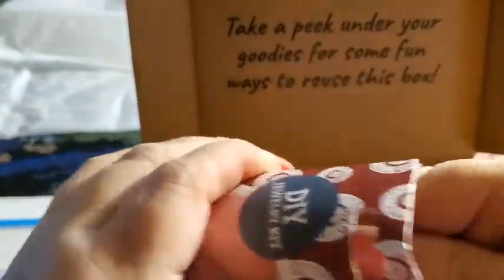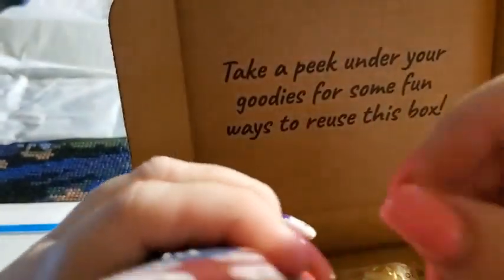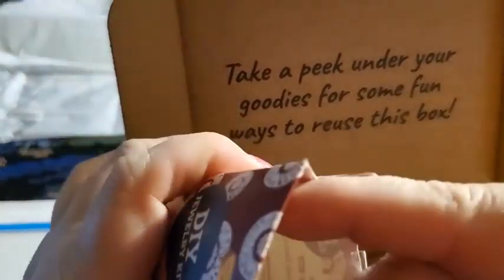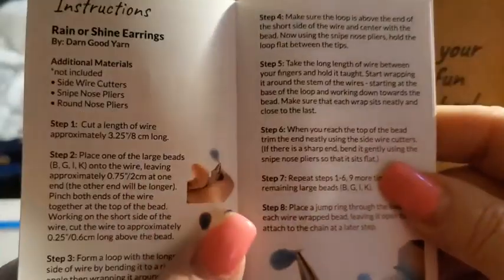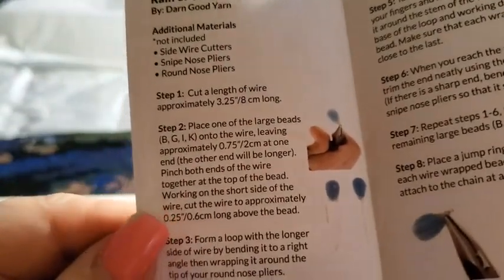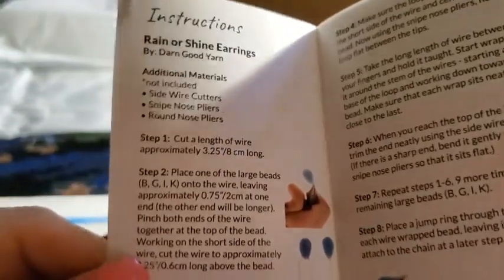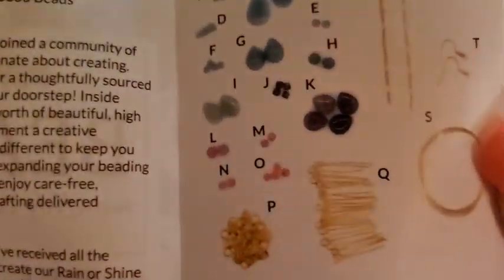Let's see — is that everything? I'm sure I got something else in there. So the monthly subscription box talks about how to do them, how to cut the length of wire. Your instructions is called the Rain or Shine earrings. And put it closer — super cute. And those are the supplies.